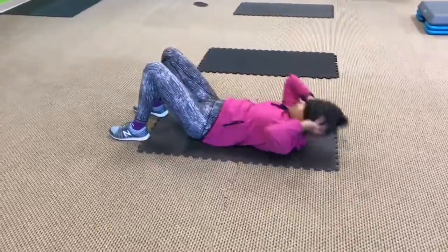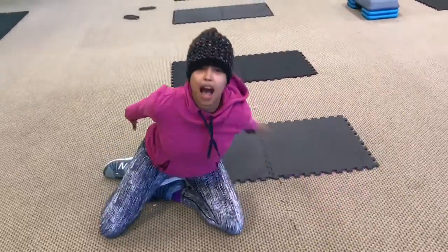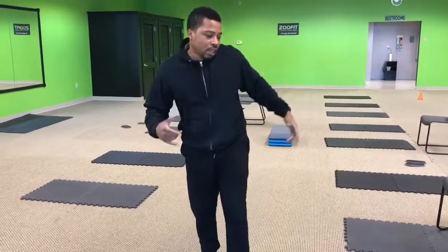Summer's coming. Man, what you doing? Old school sit-ups and crunches don't work. So what does work? Here's another Zoo Fit Fat Fix tip, all right? Check it out.